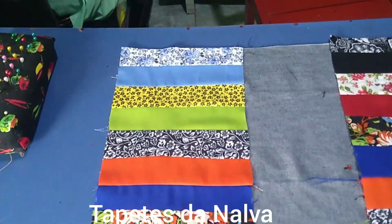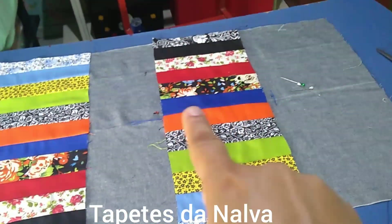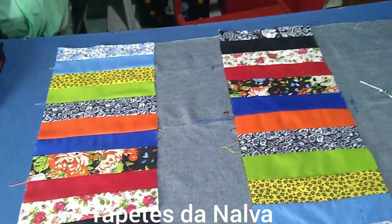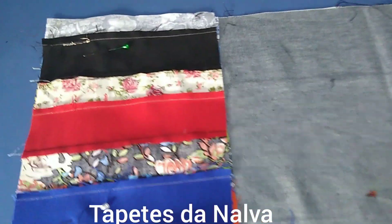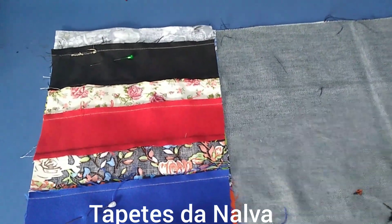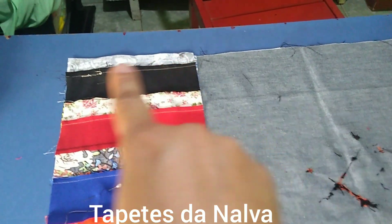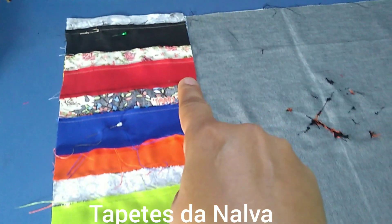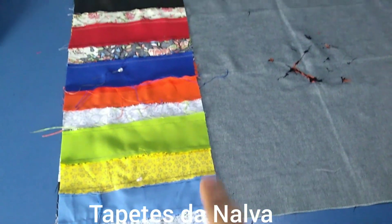Eu peguei a minha primeira faixa, coloquei aqui. Agora, eu vou pegar essa segunda faixa, vou colocar ela direito com direito dessa primeira aqui. Eu já coloquei duas faixas, tá? Ela tá virada direito com direito. Agora eu vou lá na máquina e vou fazer a costura aqui, ó. Eu vou vir fazer a costura aqui. Tá vendo? De fora a fora.